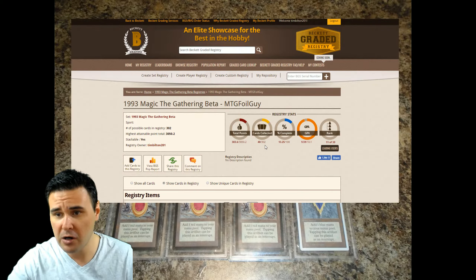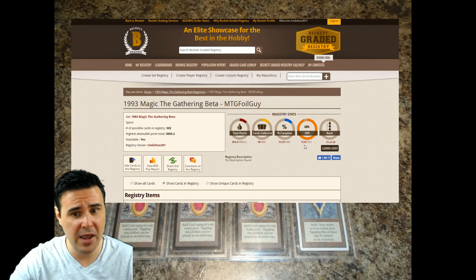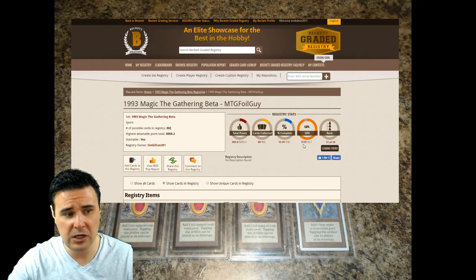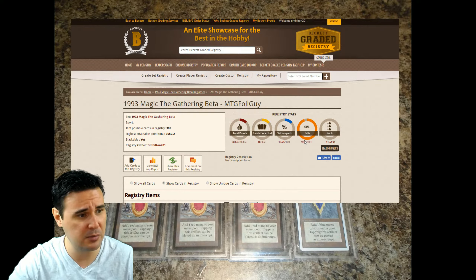Here are my specific stats. You can see total points: I've amassed 383.6 out of the 3050.2 total possible. I have 40 cards in my registry, giving me a 13.25% completed percentage. And an average GPA of 9.59 — that's the one I strive for the most. That means on average, every single card in here is a quad or better, since 9.6 is a quad. My overall rank is 11th out of 39.